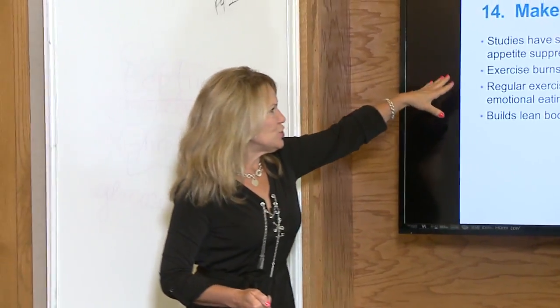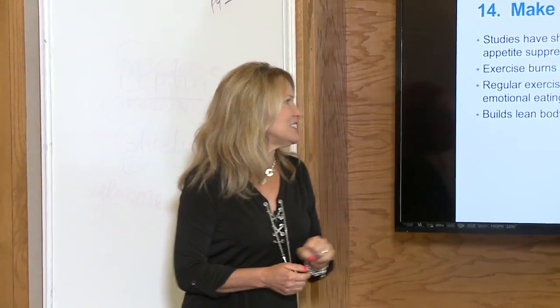Exercise burns calories, jumpstarts your metabolism, and regular exercise decreases stress and helps against emotional eating. We've all been in a situation where you're having a rough time and you just get up and walk away for a little while. The problem is still there, and perhaps you don't figure out a solution at that time. But when you come back, somehow it doesn't seem quite so heavy.